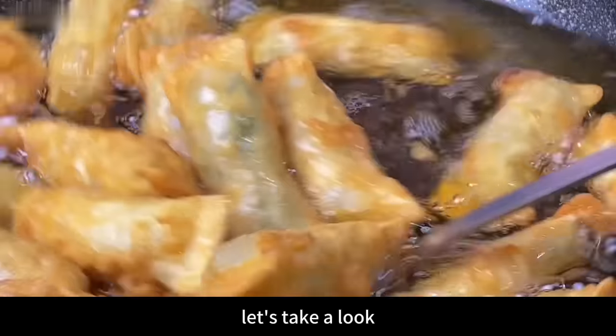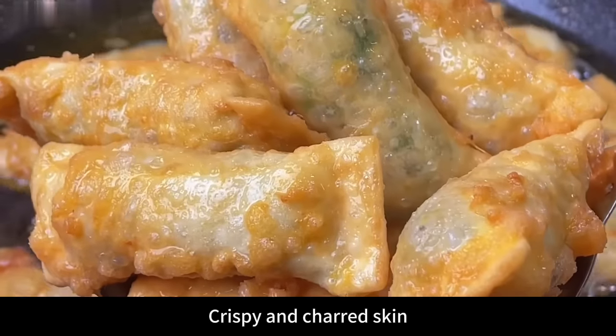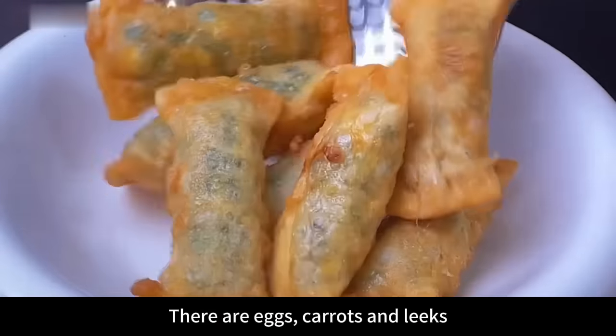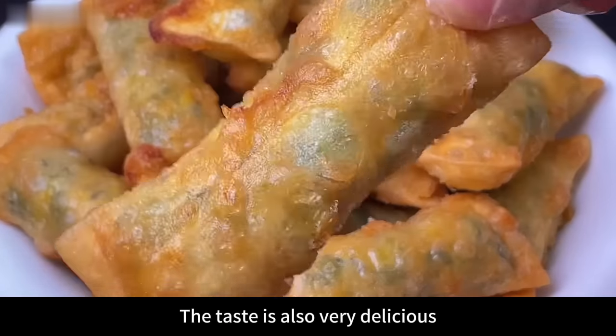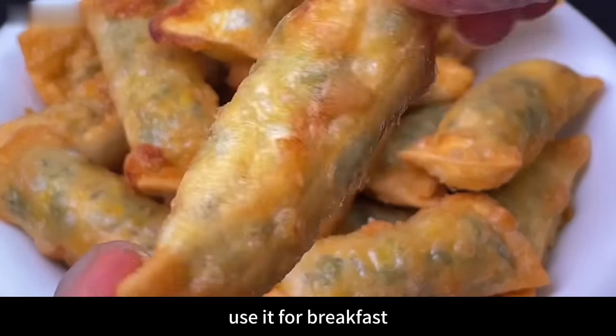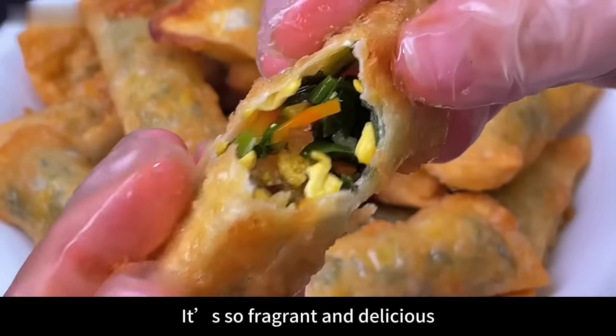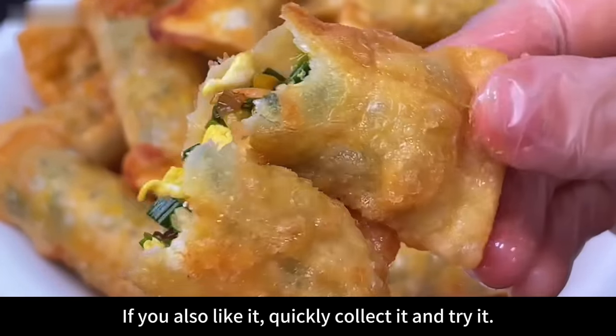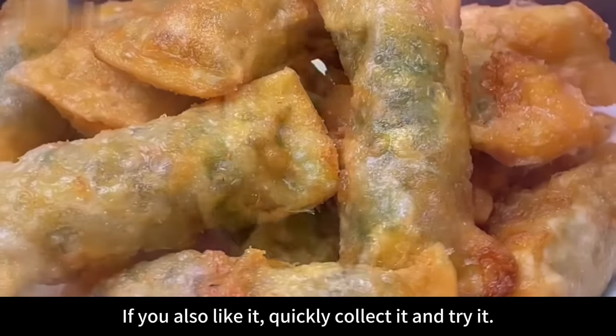Let's take a look — they look very appetizing! Crispy and charred skin, and the fillings inside are also very nutritious: there are eggs, carrots, and leeks. The taste is also very delicious. Use them for breakfast — so fragrant and delicious, the whole family likes it very much. If you also like it, quickly save this recipe and try it!